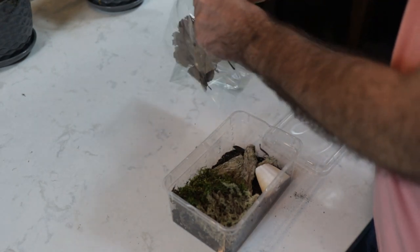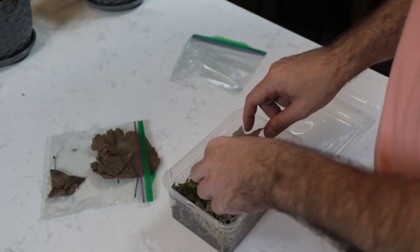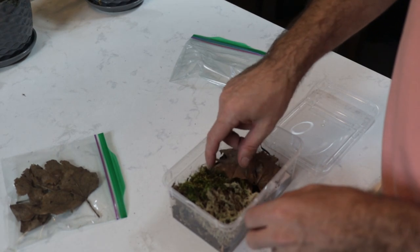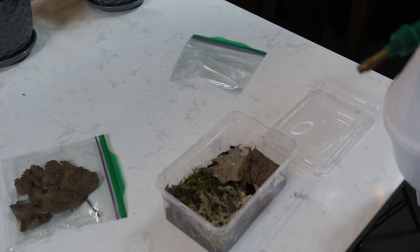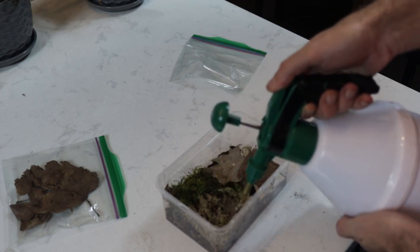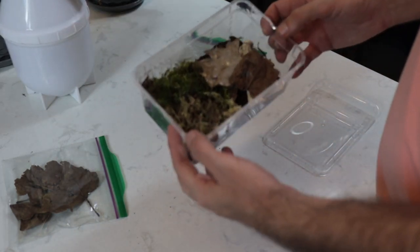And finally in our kit we have some leaves. You can spread those around wherever you like — you don't need to put them all in. Next we simply moisten our moss section here, keep that moist. And that's our enclosure.